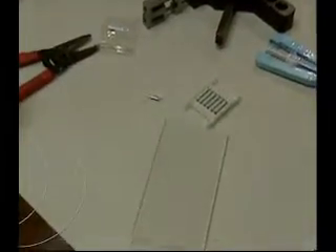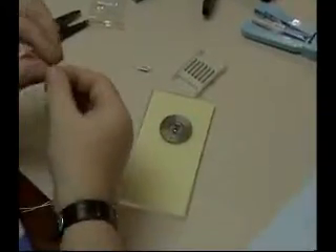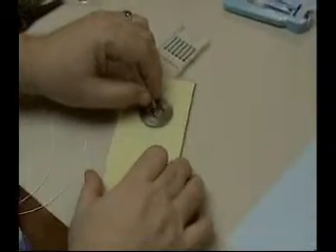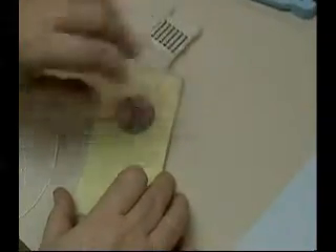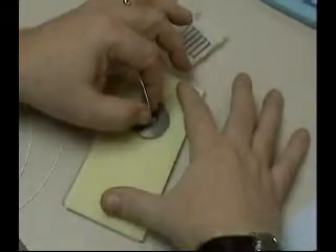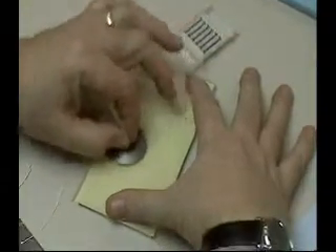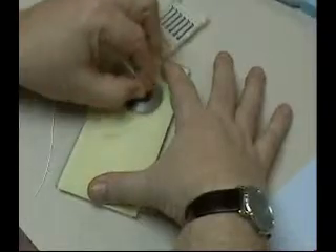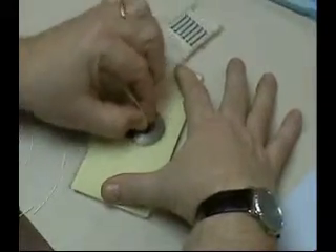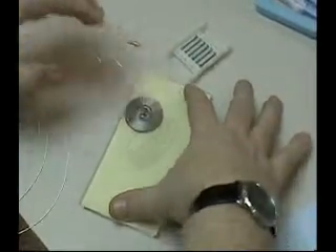Then you take your 3 micron paper and put it on the plate. Take the SC disc and put the ferrule inside. Hold the paper with your two fingers, then start very slow and then push real hard, because you have to flatten and get rid of the excess metal from the impact process. You can see very large grooves — do this for about five seconds.